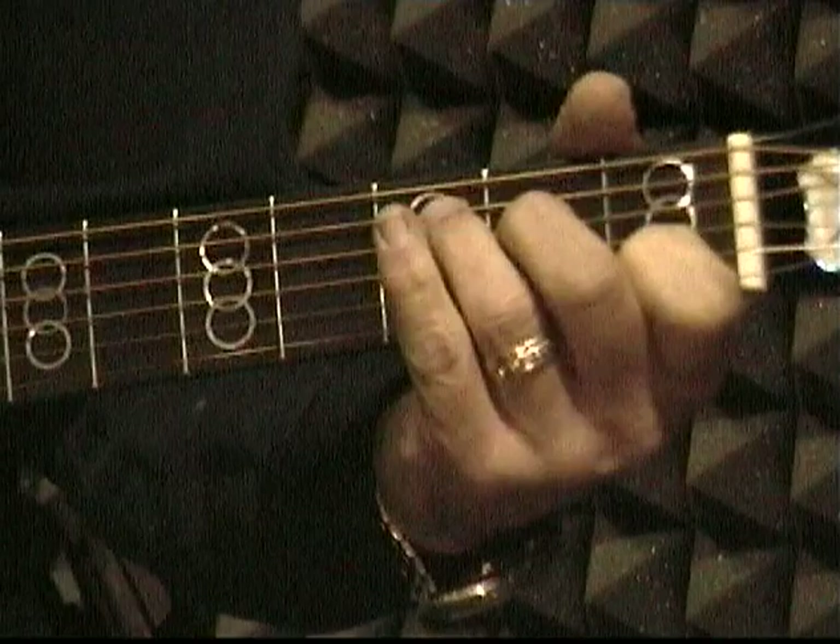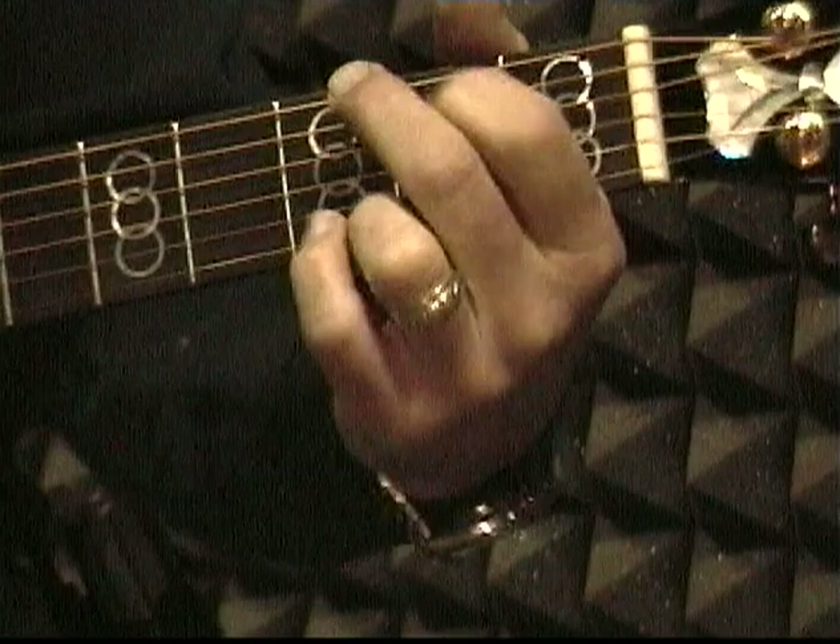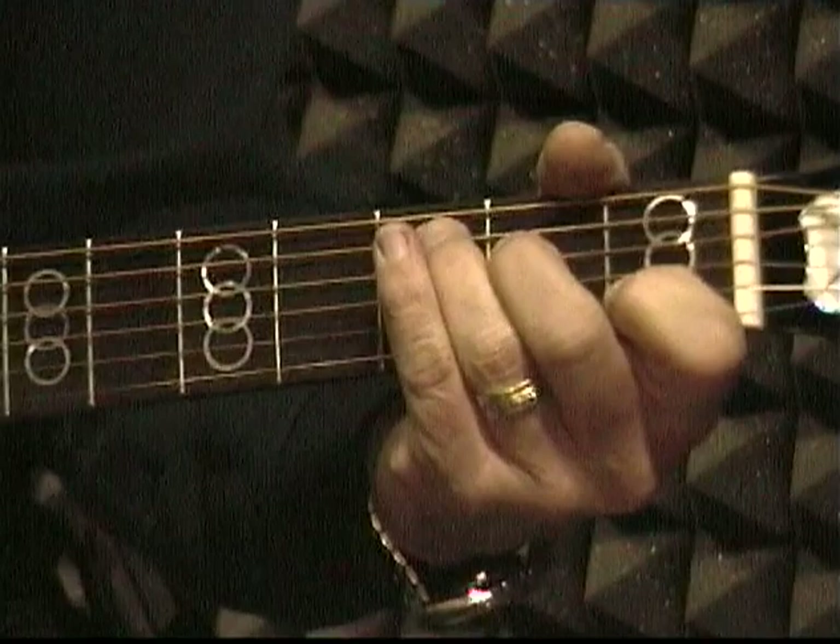We've got C and G. You can actually do a few songs with just those two chords. But in the key of G, the main three chords are G, C, and D. So we're going to learn the chord D.